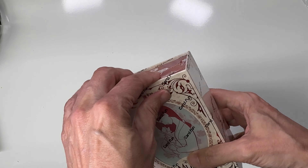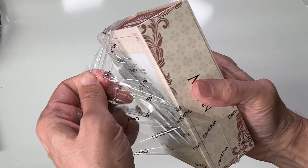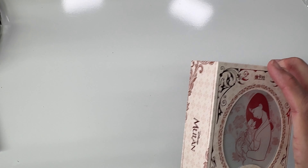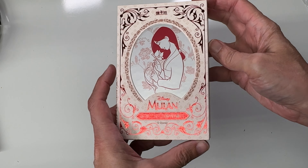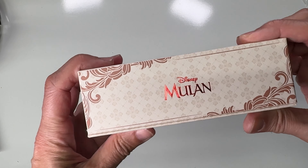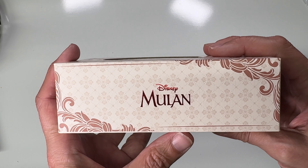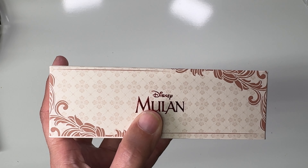They have both an animated version and a live action version, which I've also watched some of but not all of. It's a beautiful box — as always, card.fun makes just some incredible cards and they are official, so that's always a good thing. If you're interested in these, one other reason I put it off is these started showing up on AliExpress.